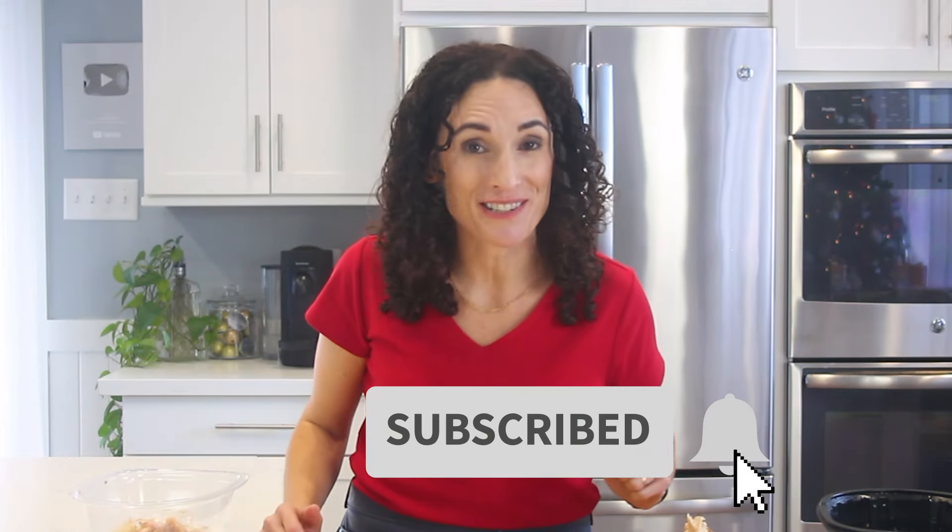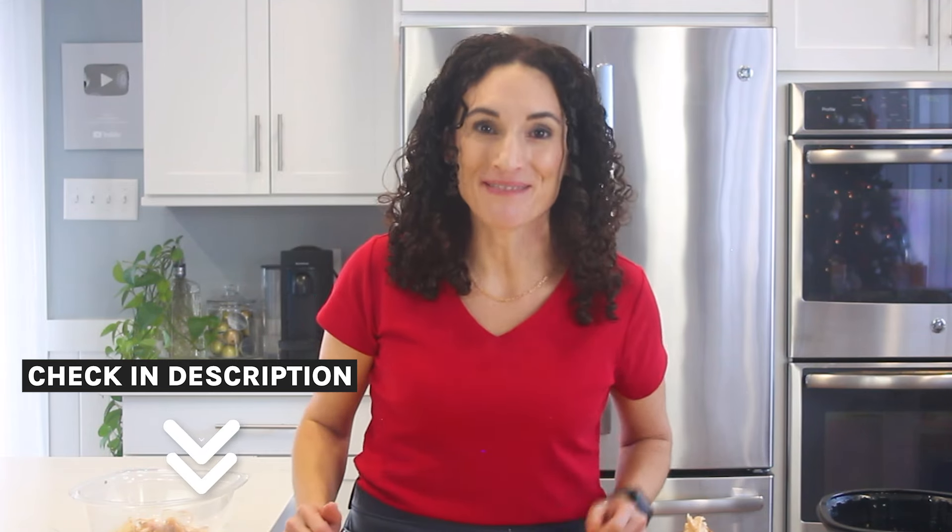This video is part of an entire rotisserie chicken series — I'll make sure to leave them right below for you, no matter when you find me. See you next time.